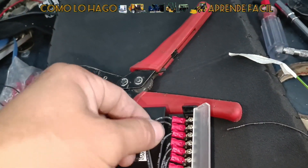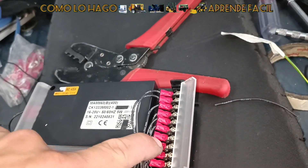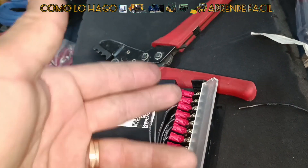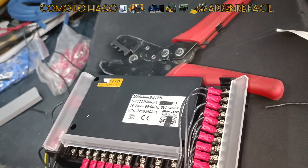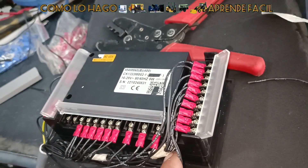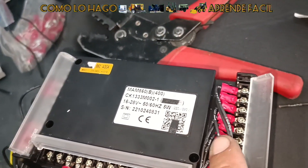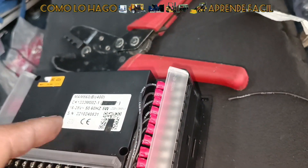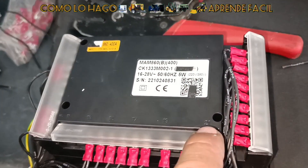En la parte de arriba: sensor de temperatura, transformador del ventilador, transformador del motor principal, y esto para leer el amperaje — el toroidal, que se llama. Sensor de presión aquí abajo. Estos van numerados, así que nosotros les proporcionamos este manual, o en todo caso se ponen en contacto con nosotros. Ahí se ven los números.